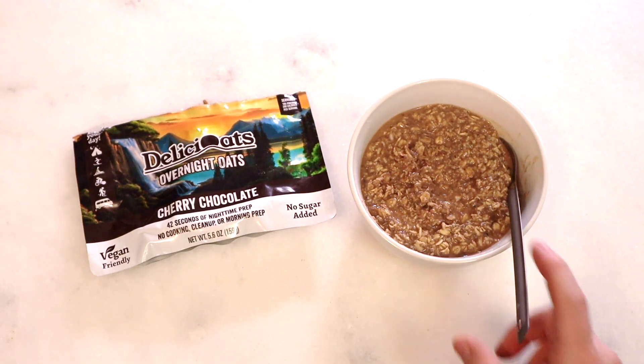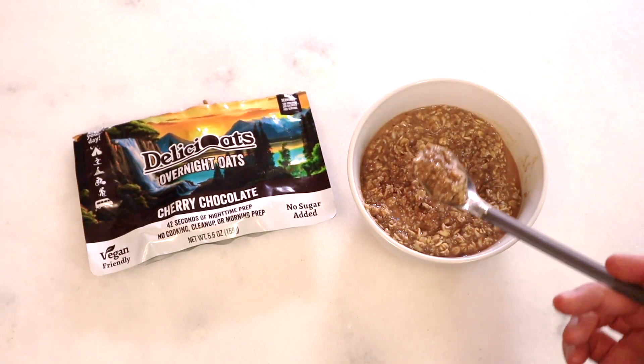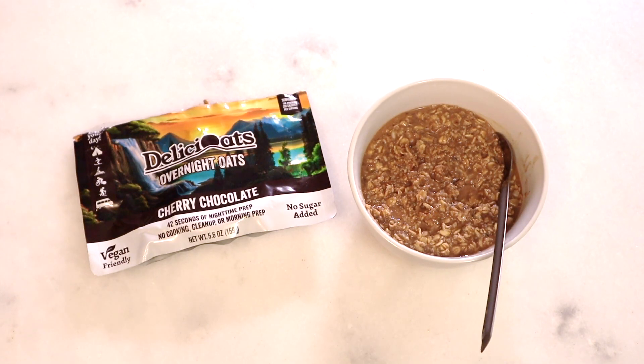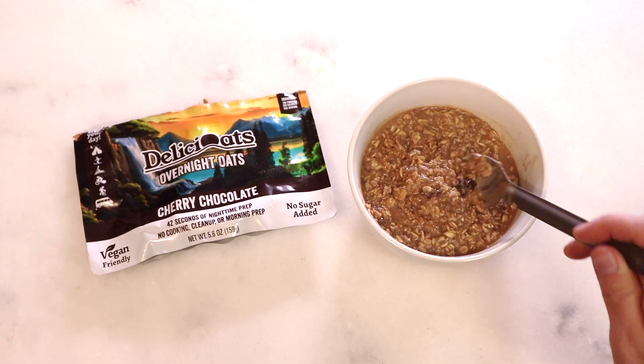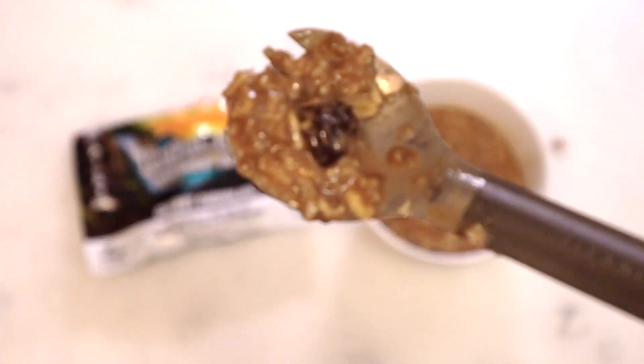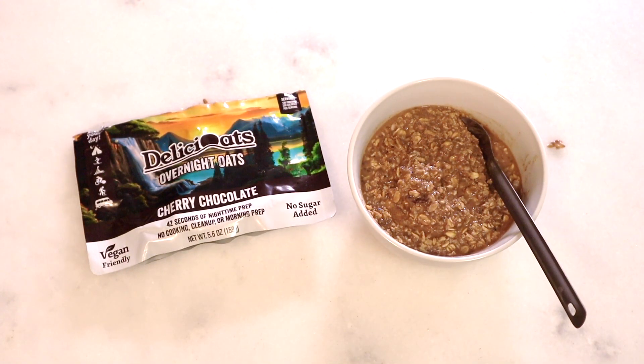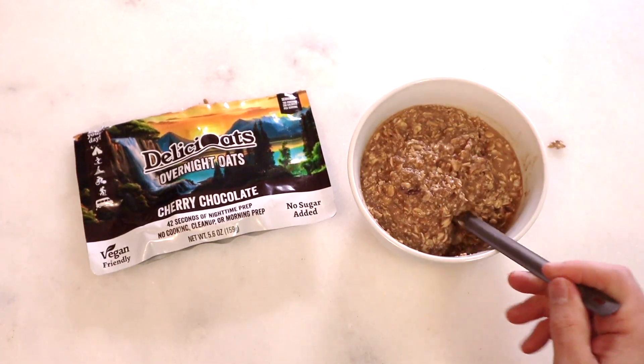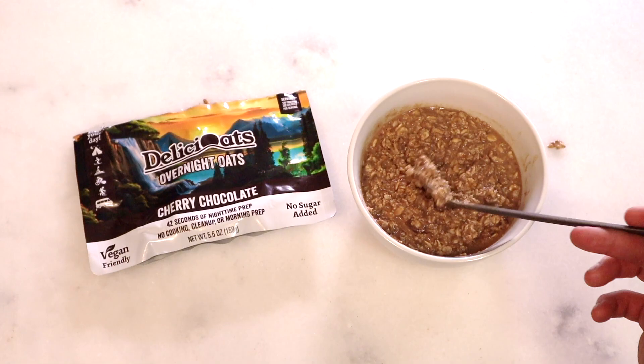I like my no-bakes a little more on the fudgy side so they're not so hard. This kind of tastes like the cocoa powder I use for my no-bakes — it's reminiscent of that. That one cherry I got was nice and tart. I was searching for another little cherry. The cherry is nice and tart — it cuts through the cocoa and chocolate a little bit. Eating just straight chocolate can be a little boring; you need something to cut through it, and a tart cherry does that quite well.